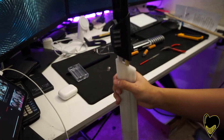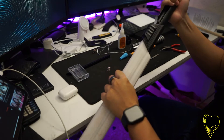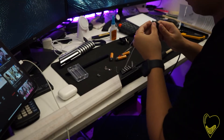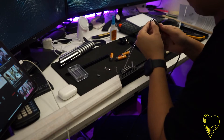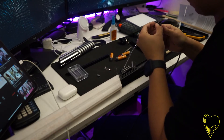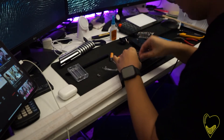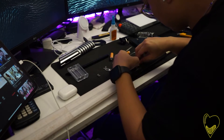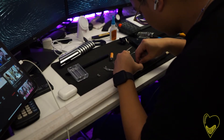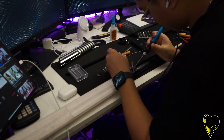Then it was time to solder. I needed to install the electronics on the blade — the switch, the batteries (positive and negative), and solder the wiring. I am not the very best at soldering, and this was only the second time I'd ever soldered anything, so cut me some slack. I think I did a really good job on this.